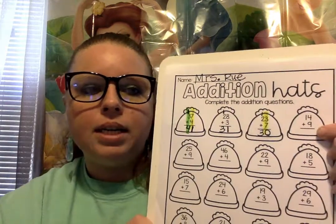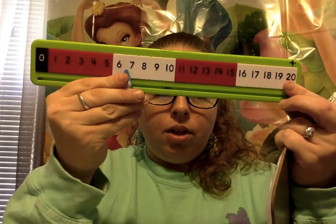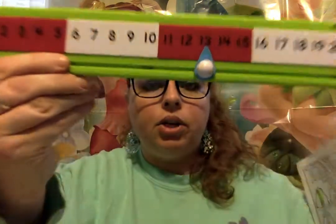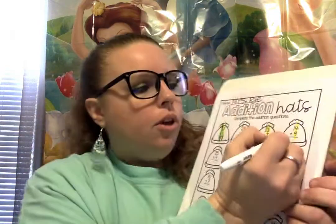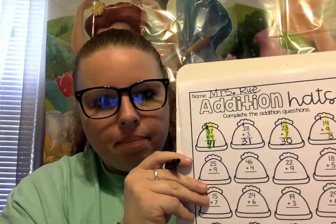Next we have 14 plus 9. We gotta find the number that's in the ones place first. In the ones place on our paper, we have a 4 and a 9. So let's add 4 plus 9. Remember, when our numbers get bigger they go this way. So 4 plus 9: 1, 2, 3, 4, 5, 6, 7, 8, 9. What's our answer? 13. Good job. So we're gonna write our 3 down here below and put our 1 on the tippy top on the other side in the tens column.